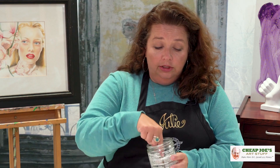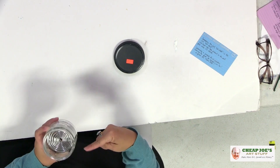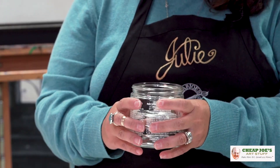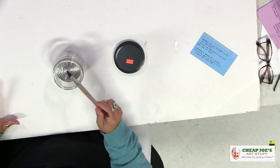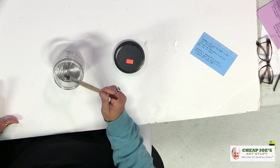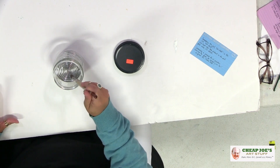Most people use this for oil, so they'll put mineral spirits or turpentine in there. What it has inside is a big springy coil that stays inside the solvent or wash water. The purpose of that is so you can take your dirty brush and agitate it against the coil, which cleans the brush better than jamming it against the bottom.